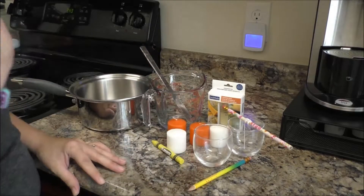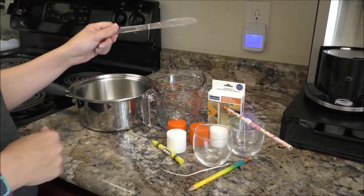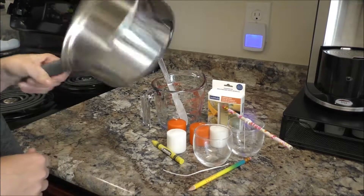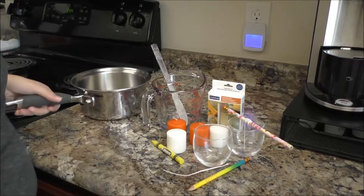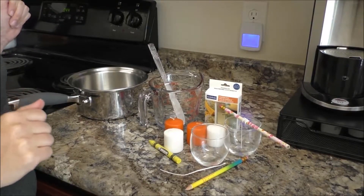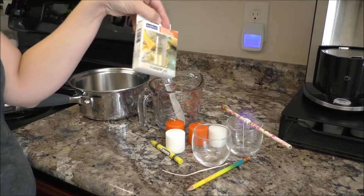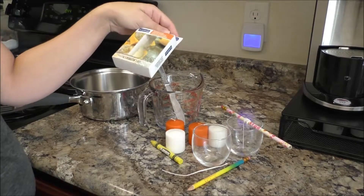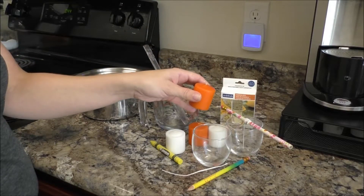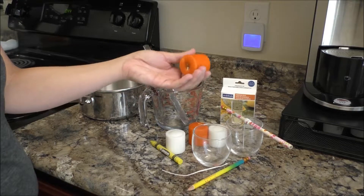You'll also need a measuring cup, a knife — this one's pretty dull — some water, and don't forget whatever smell you would like for your candles. If you're going to put a scent in them, make sure you get unscented candles, unless you know that the smells are going to go well together.